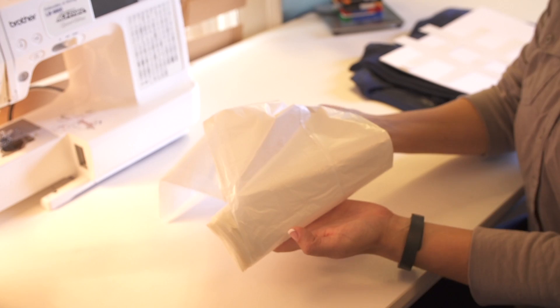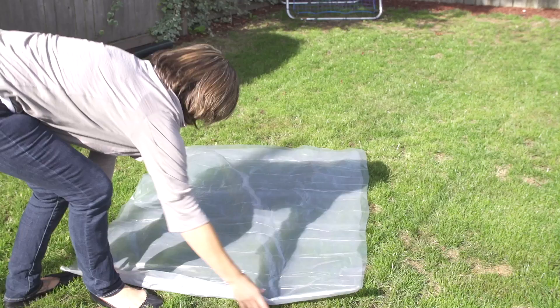Next step is to go ahead and lay some plastic sheeting out. I'm just laying this out outside. Put your sweatshirt down on the side that you want to have the bleach art done.